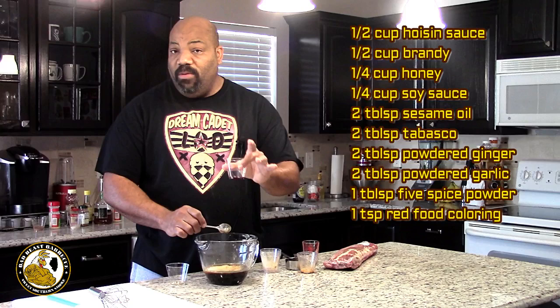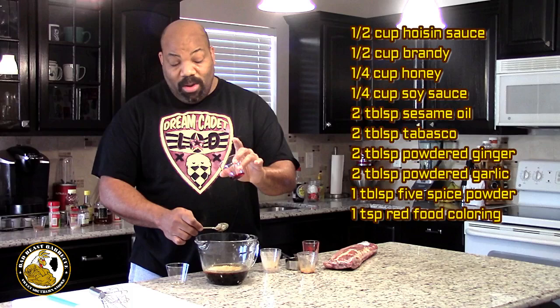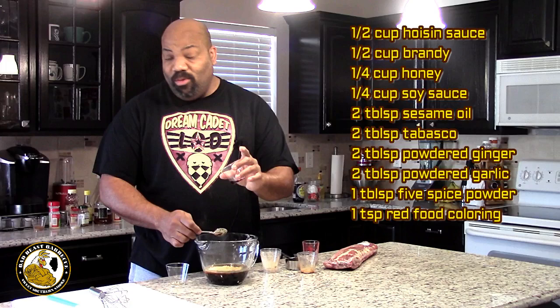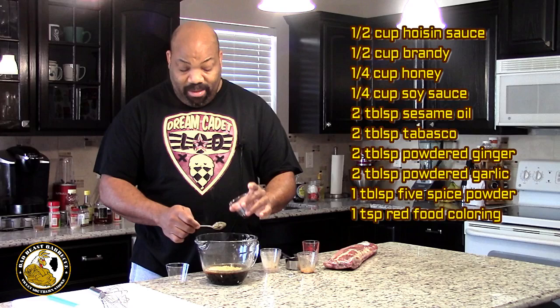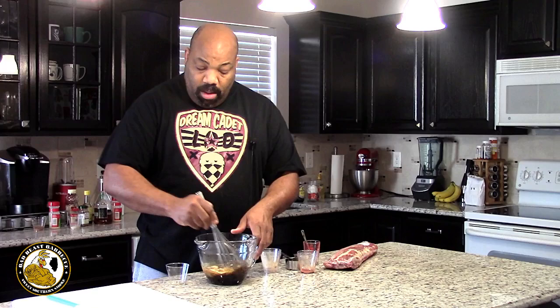Last but not least is one teaspoon of red food dye. Now I know there's a lot of controversy about using food dye — it's such a small amount, I don't know if it's really going to matter. You can leave this out and use red curbing paste or some type of beet extract to add the red color if you're concerned. However, you're not going to get that authentic color. You'll still get the flavor, but not that authentic red color. So we're going to go ahead and add that, mix this together, prepare our ribs.